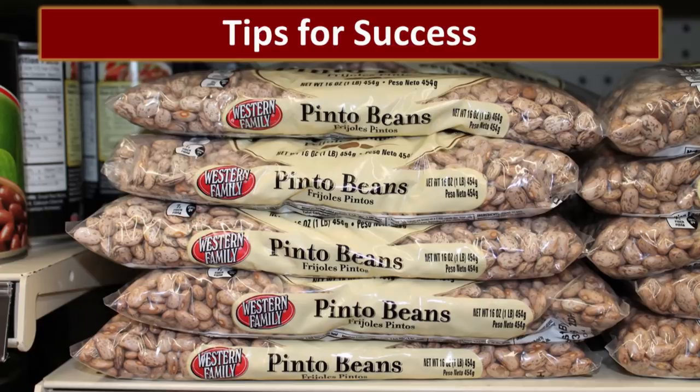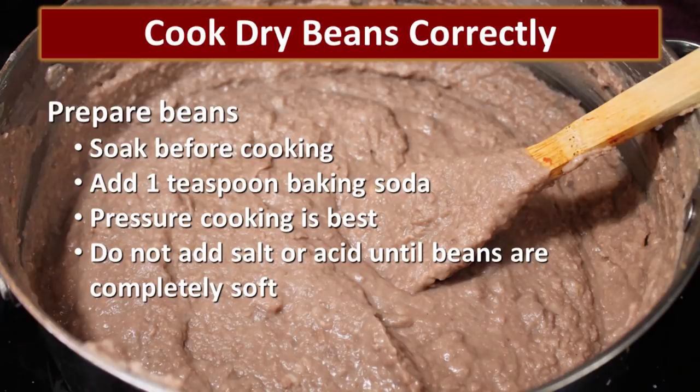Now let's talk about tips for success. When Jersey told me about this rumor, my first impression was that people just don't know how to cook beans — it's really easy if you understand how. Soak the beans before cooking and add a teaspoon of baking soda to the soaking water. Pressure cooking is ideal for texture. And importantly, don't add any salt or acid like tomatoes until the beans are completely soft.